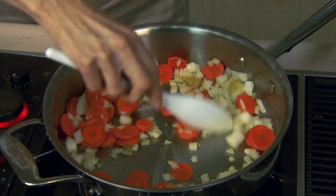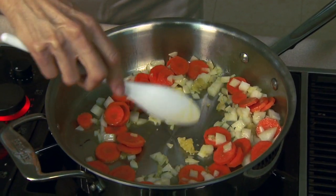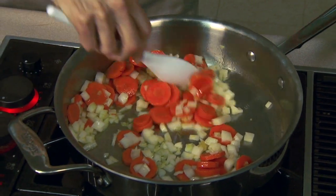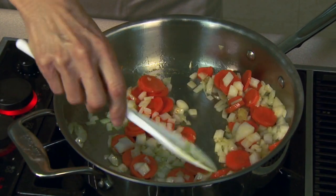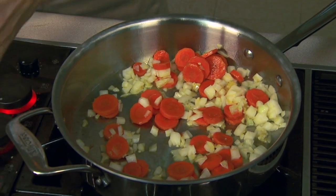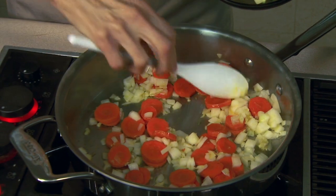We want to keep these stirring. They're going to cook for somewhere around eight to ten minutes — we want them to soften up. The pasta usually cooks about ten minutes too, so if you start the vegetables cooking about the same time you put the spaghetti in the pot, you're going to be good to go at the same time.